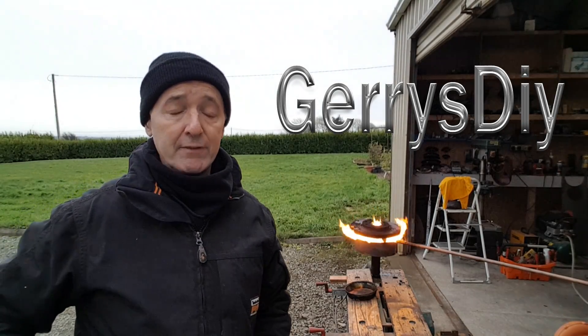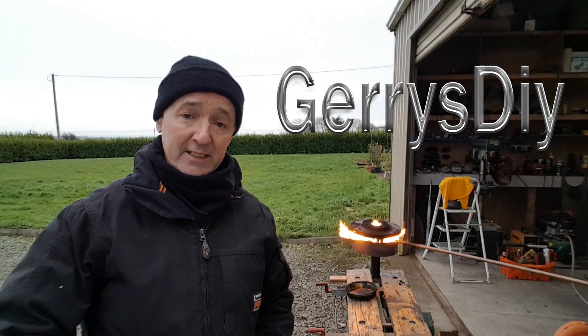Hello, you're very welcome to Gerry's DIY. If this is your first time here and you'd like to see more of this sort of stuff, start now by subscribing and click on the bell so you don't miss anything. Okay, here we go.